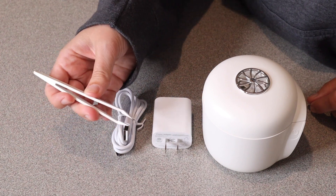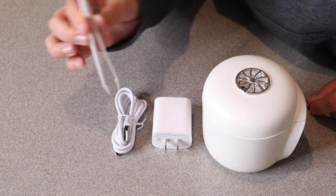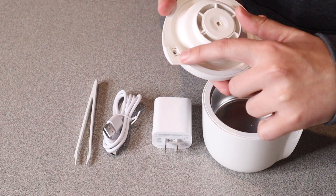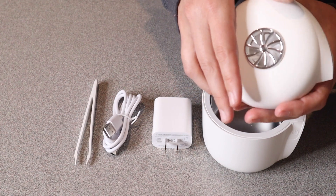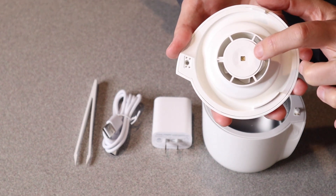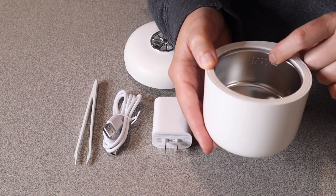This also comes with some tweezers to be able to remove and insert different items inside the water once you have it filled up. If we take the lid off right here, there is a little magnet that keeps it attached. You can see the magnet is right here and then the fan is right inside this area. You can kind of see the fan from the outside. Right here, this little light in the center — that's the UVC sterilization lamp.